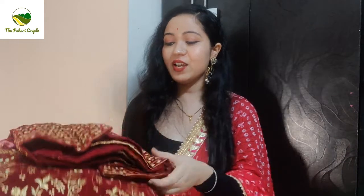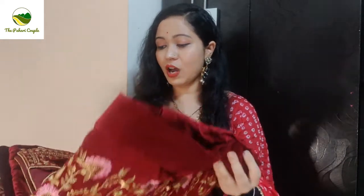This is the lehenga and I really like it. Its price is only 1349 rupees. This is the lehenga, blouse and dupatta. It is velvet and light white, and the color is brown.